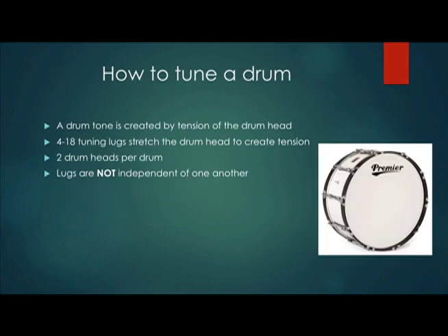To start this off, I'll be discussing the process of tuning a drum. There are three main components to the drum: the rim, the shell, and the drum head. The drum lugs squeeze the shell and rim together, tightening the drum head. Since the head is a soft membrane, it stretches, which creates the frequency that's heard. The tighter the lugs, the higher the frequency produced.